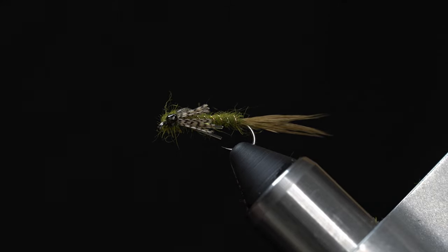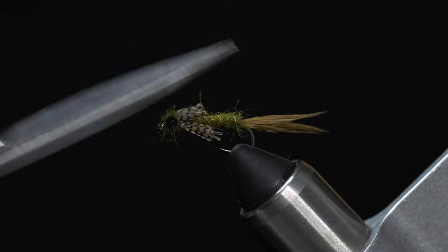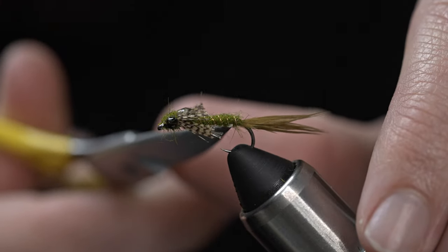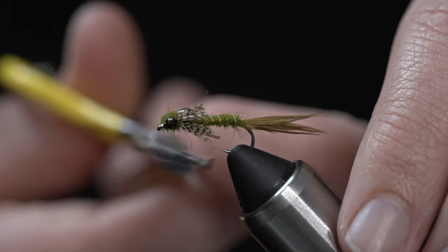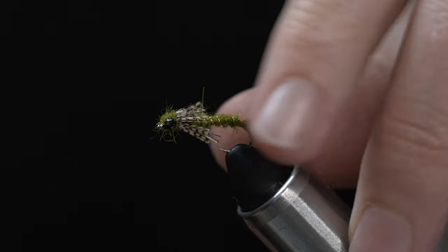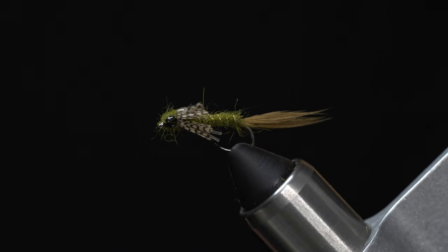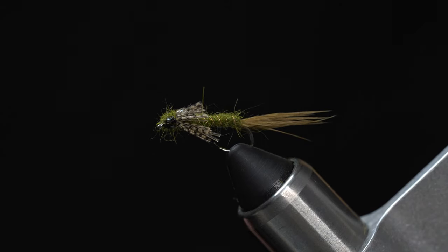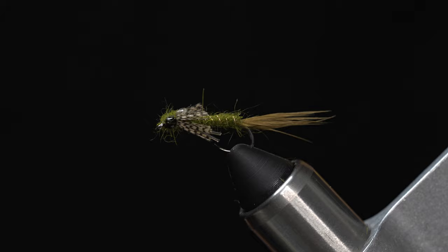Go ahead and clean the fly off and trim any excess fibers. Make sure the mono legs are bent exactly to the position you'd like. And there you have it — that is a weedless damselfly nymph. If you find fish rising to damselfly adults, cast this right into that boil, give it a nice slow strip just enough to stay in contact with the fly. They typically jump all over it. A lot of damselfly hatches occur right on the edges or in amongst the weed beds, so having that little bit of mono there will keep you from pulling weeds off your fly all day and get you into a few more fish.